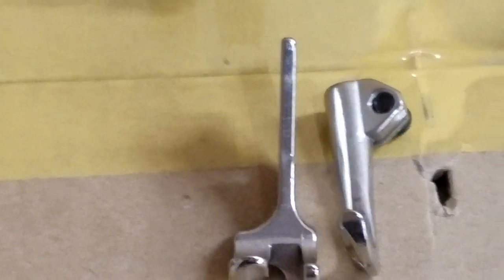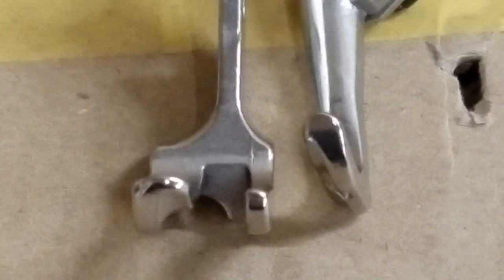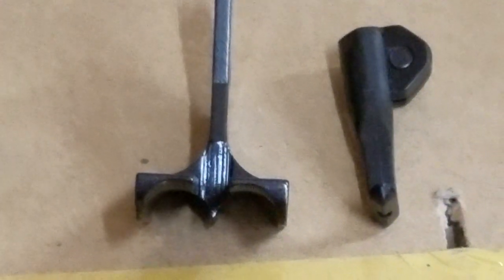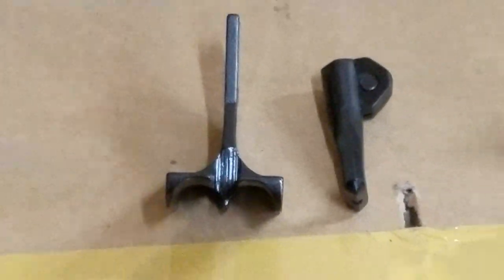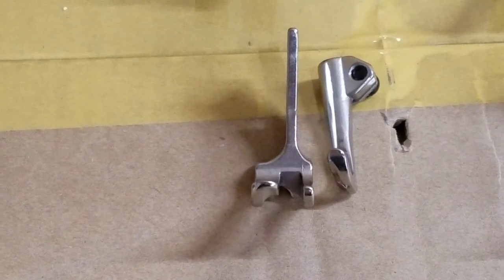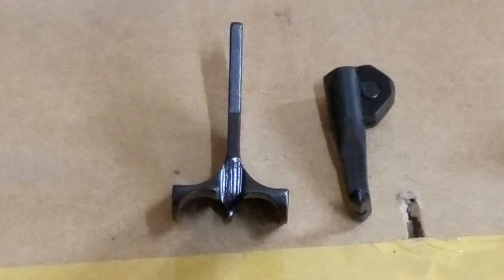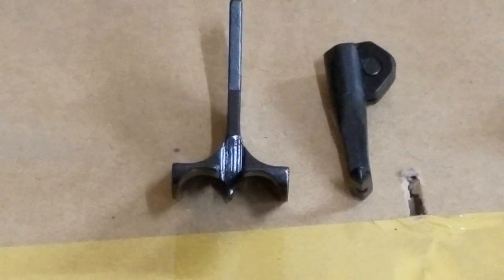The two middle ones are piping, welt, and cording feet — all the same name. This silver one is a quarter inch piping foot. The one in the back is a double welt foot, also I believe a quarter inch or possibly three eighths. We sell these in different sizes — the piping, cording, and welting foot comes in many different sizes, starting at an eighth of an inch going up to three quarters. I'm not a hundred percent sure on the size range of the double welt — I believe eighth inch up to maybe a half inch.